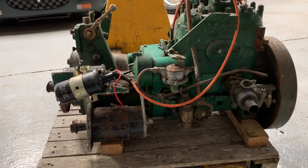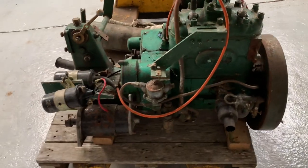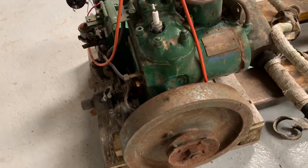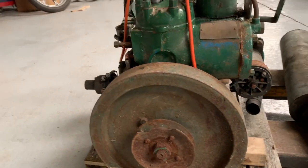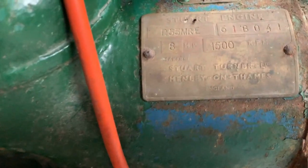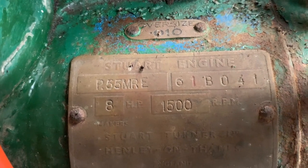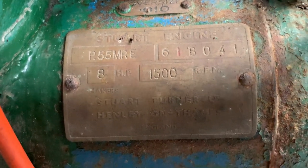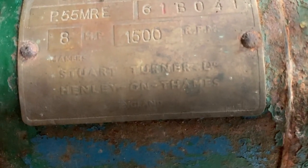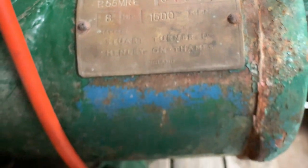Well hello and welcome to Clean Nuts. What have we got today? A Stuart Turner marine engine, twin-cylinder, 8 horsepower, runs at 1500 rpm. I think it's a two-stroke. P55mri, 10 thou oversize, 1500 rpm. Stuart Turner Limited, Henley-on-Thames. I'm guessing this is from the 50s.